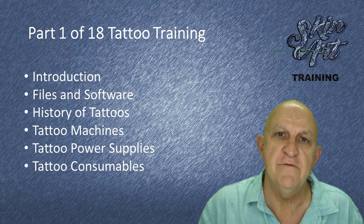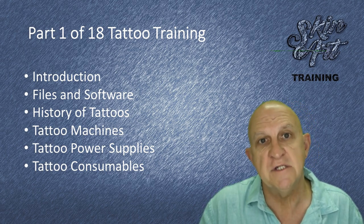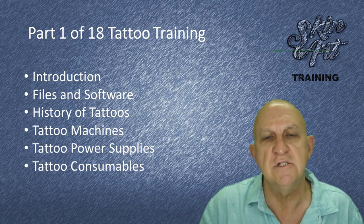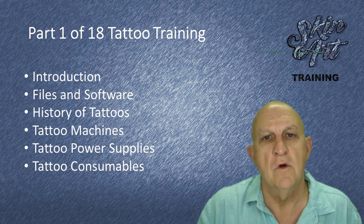We're also going to do a brief overview of the history of tattooing, and we hope you find this interesting. We'll also provide you with all the documentation that you need — for example, indemnity forms, aftercare instructions, and many other documents.